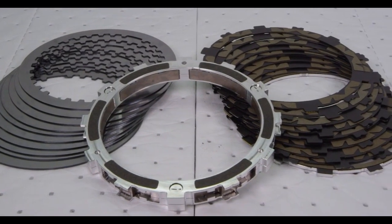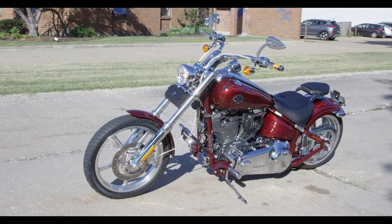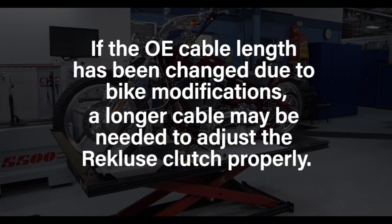This video will show you how to install the Recluse Radius X for the Harley-Davidson Twin Cam cable actuated models. If the OE cable length has been changed due to bike modifications, please note that a longer cable may be needed to adjust the Recluse clutch properly.